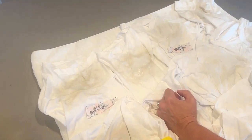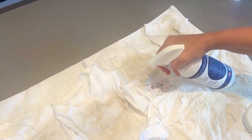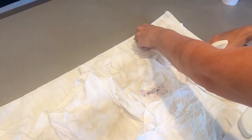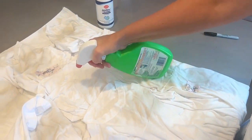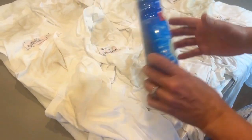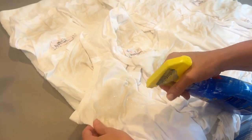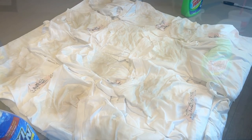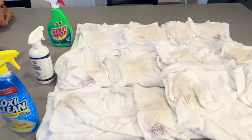This is a rare opportunity for me because my husband is very picky and usually his shirts are just perfect. He came to me with this problem and we decided we were just going to test to see what worked. Now we're going to do our Spray and Wash. We'll just wash our samples next. We used Arm and Hammer pods for the detergent.